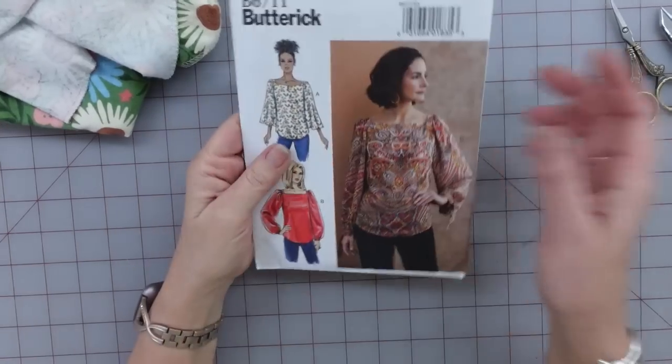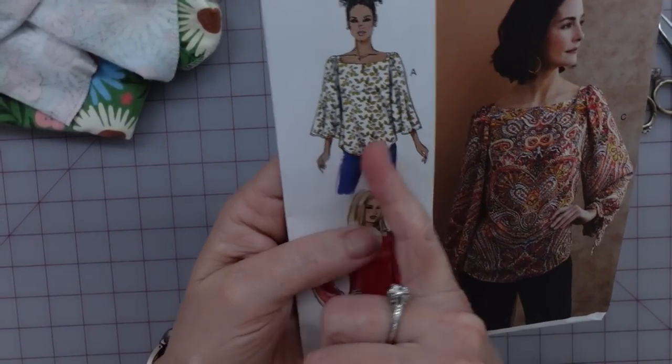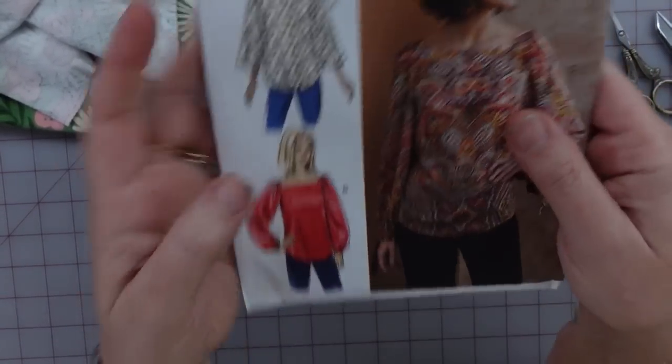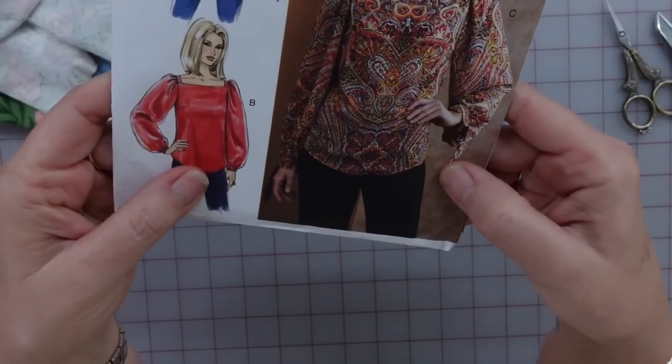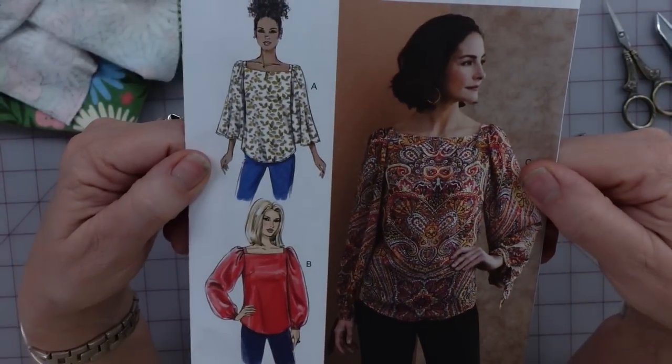It doesn't look like it should be a problem. The pattern's not crazy. I think the extra thickness or bulk of the flannel isn't going to cause a problem. So with that, let me turn the camera down and get started. I have decided I'm going for the sleeves that are a little bit shorter and not closed in at the bottom. I think that would be better for me right now.